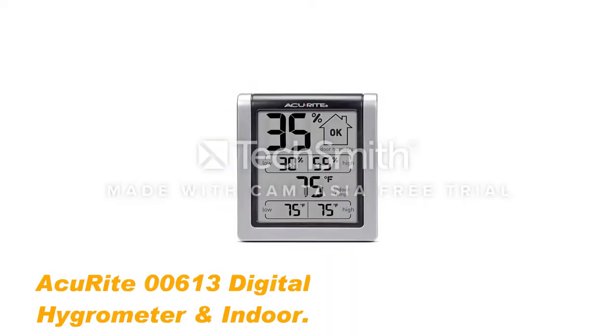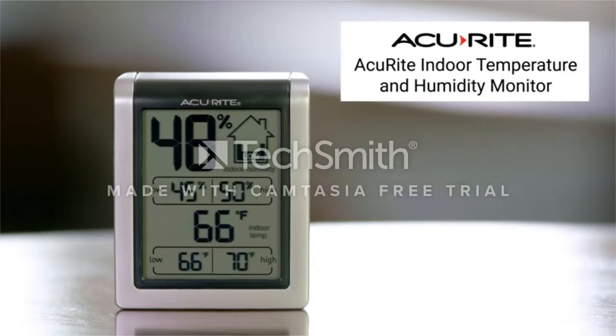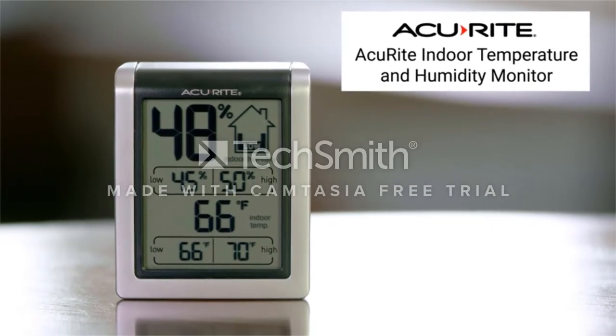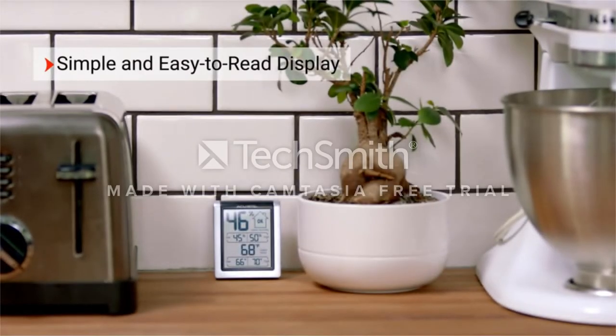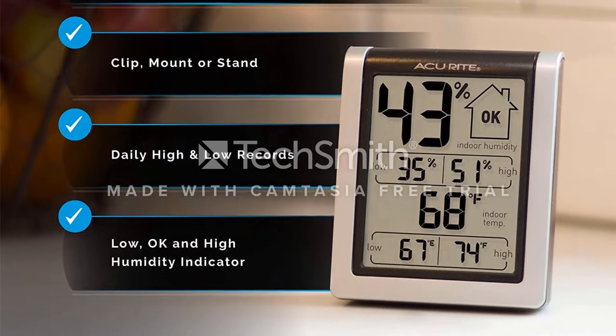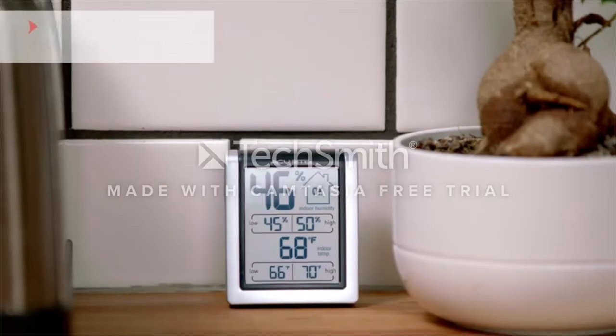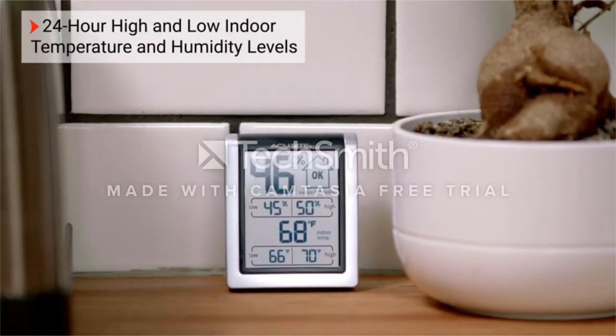Number 1: Acurite 00613 Digital Hygrometer and Indoor. This cheap and compact model is not designed specifically for humiters, but we thought it worthy of inclusion mainly due to the price. It's a simple square design with a large and easy to read display and measures temperature in both C and F scales. It's easy to use and comes with battery included, plus it displays daily high and low information.